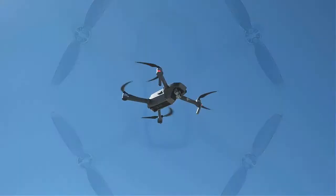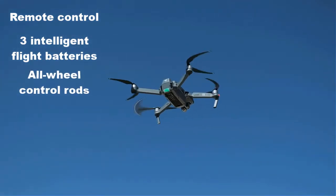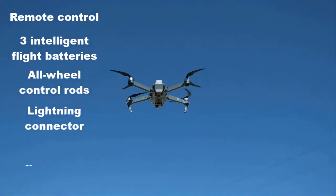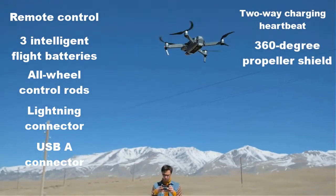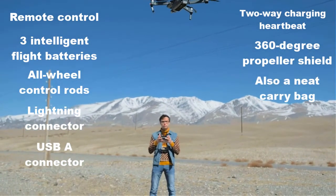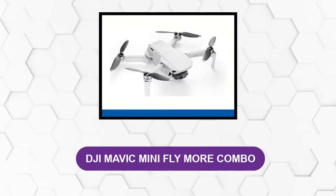The Mavic Mini Combo includes three pairs of spare propellers, remote control, three intelligent flight batteries, all-wheel control rods, Lightning connector, USB-A connector, two-way charging hub, 360-degree propeller shield, and a carry bag.